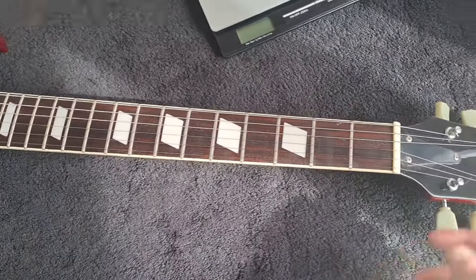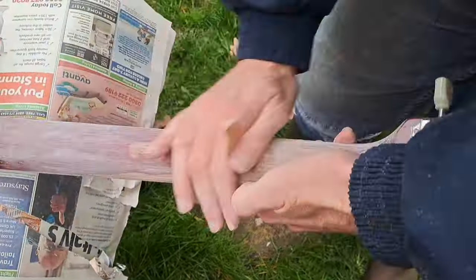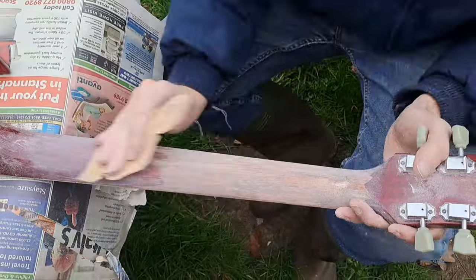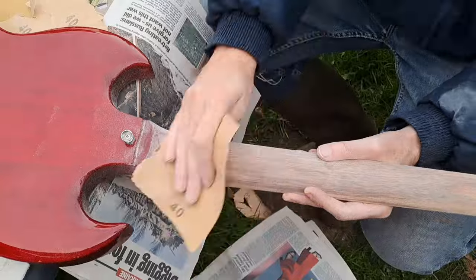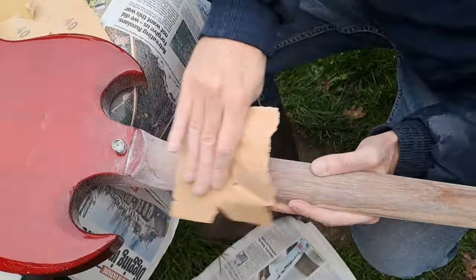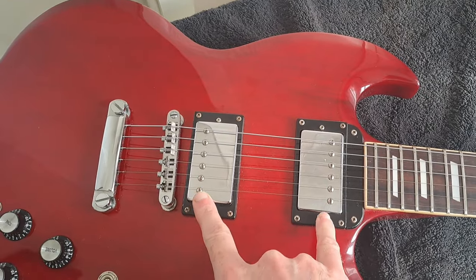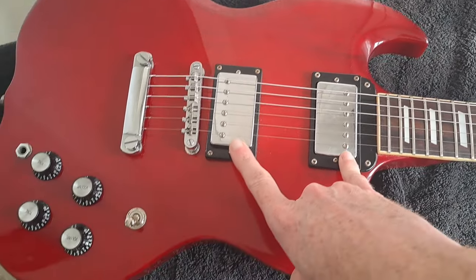I thought, well, what the heck, I'd see if I could fix it — and I did, and it plays absolutely wonderfully now. The neck break was across here and came all the way down the sides — it was a bit grim — but I fixed it. It plays absolutely brilliantly and I love this thing.